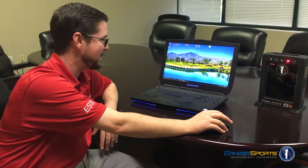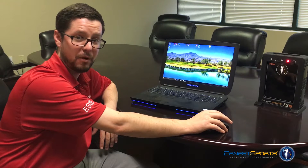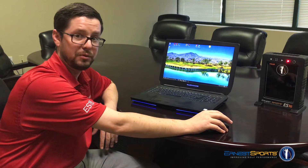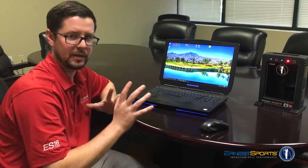Hey, it's Clay with Ernest Sports. I'm going to show you how easy it is now to update your firmware. This is our brand new Bluetooth firmware upgrades. There used to be plugging in cords, pulling out batteries. Way, way simpler now.